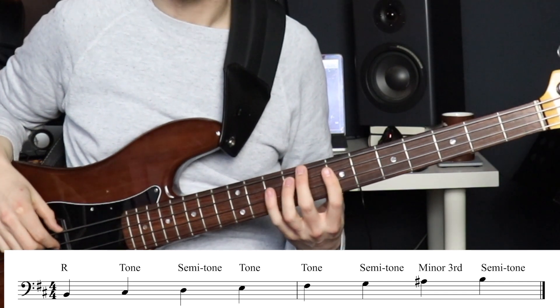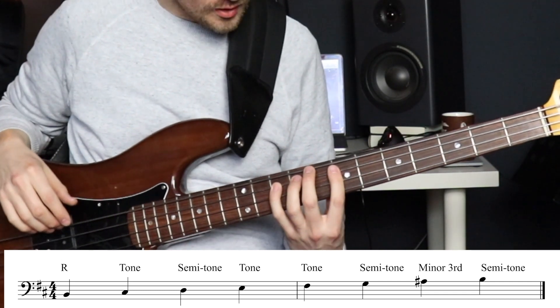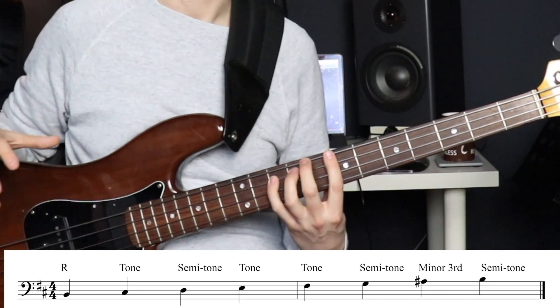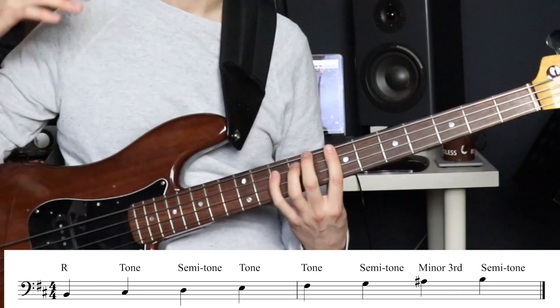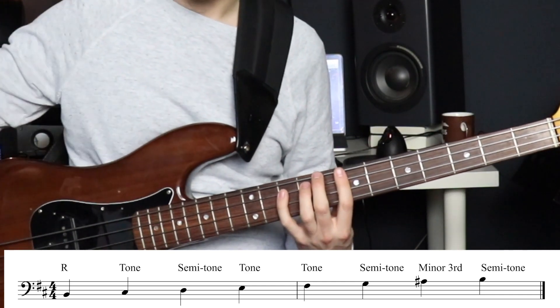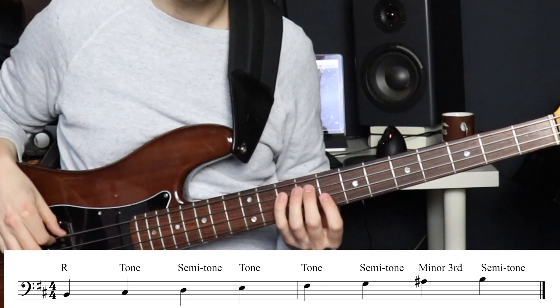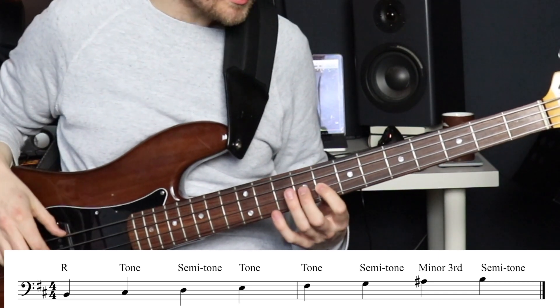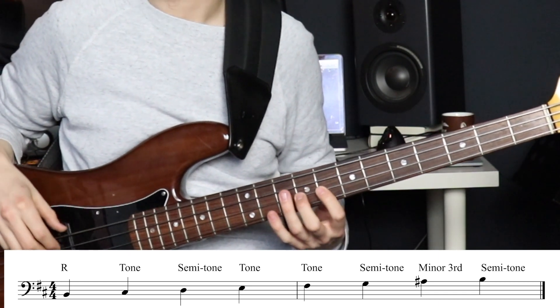F sharp to G is a semitone. Now instead of going G to A natural like we had in our natural minor scale, we want to go G to A sharp — that's our raised seventh. G to A sharp is actually a minor third. And then from A sharp to B is a semitone again.